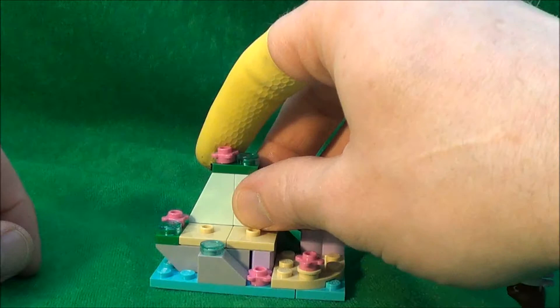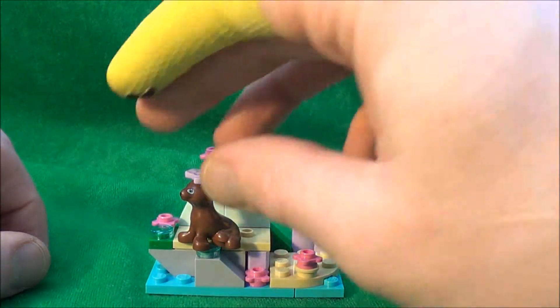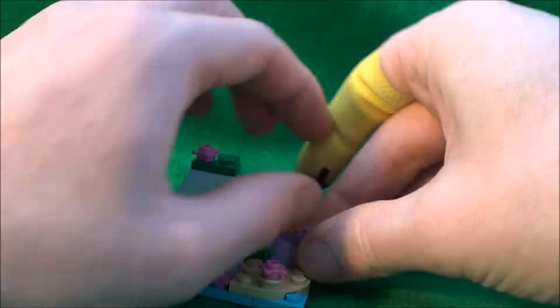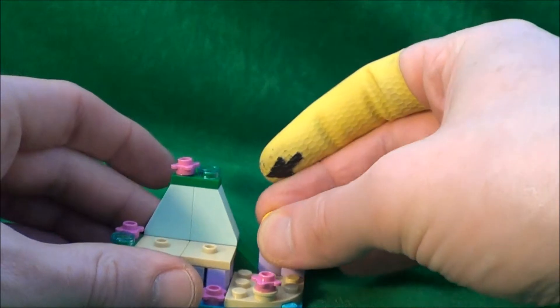Next we go on to the actual seal's rock itself. There are a few variations of places where you can pop the seal on here. It also comes with this ball — though it isn't exactly a ball since it has a place to peg it in the back so you can hold it on.